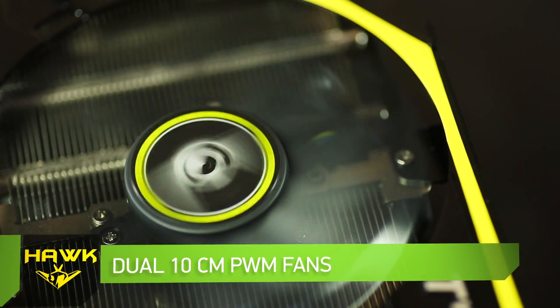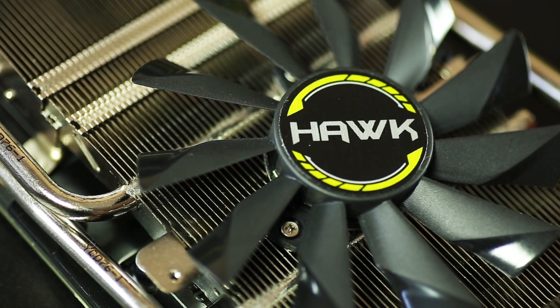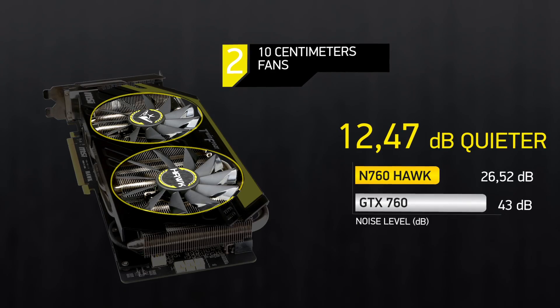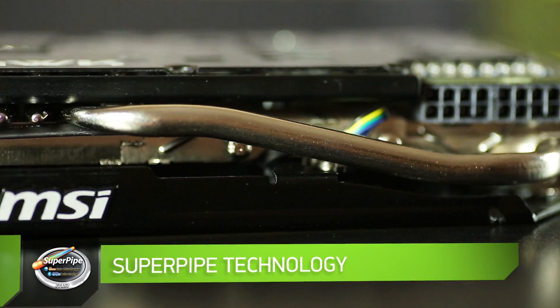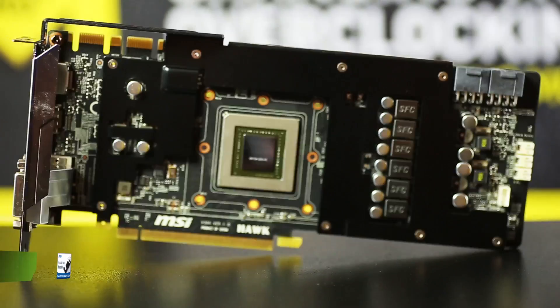Dual 10-centimeter PWM fans: a pair of huge 10-centimeter fans with strong air pressure even at low speeds is the permanent component of the cooling system TwinFrozer 4 Advanced. The impressive 8-millimeter SuperPipe Heat Pipe transfers heat up to 90% faster than an ordinary solution.